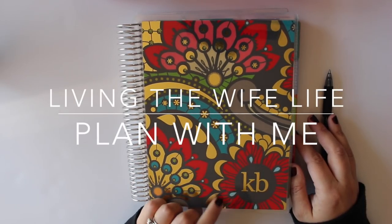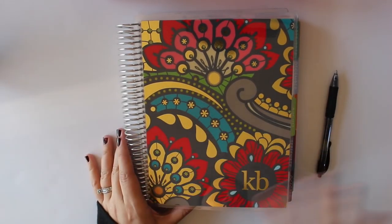Hey guys, back with another plan with me. I wanted to show you my cover before I dive into planning.